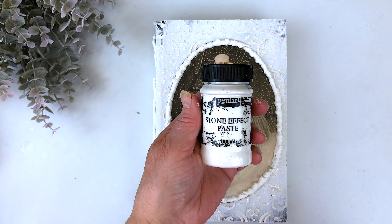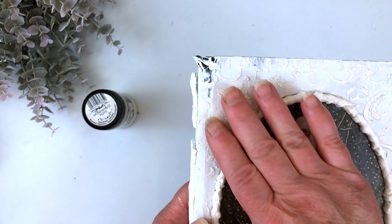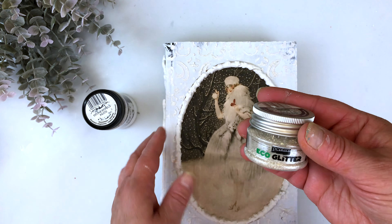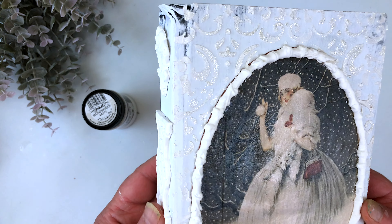Using the limestone stone effect paste through a stencil on this book, I created a raised stencil. Then while it was still wet I added a little bit of Pentart eco glitter in silver, and that gave it a pretty sparkle.